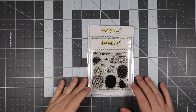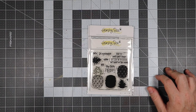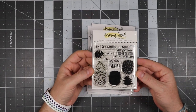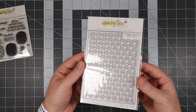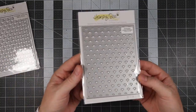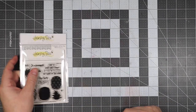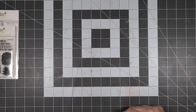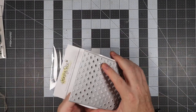Hi everyone, this is Ricky with ScrapbookPal.com. I hope you're having a great week. Today we're going to be making a card featuring some products from Honey Bee Stamps. We're going to be using the Fine Apple Stamp Set and the Pineapple Top and Pineapple Base Plate to make the card base, and also the Honey Bee Stamps Tropical Bouquets, which will appear later in the video.